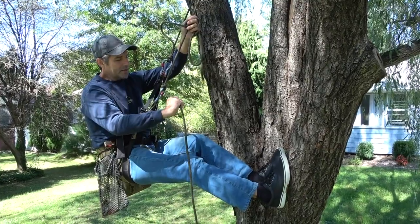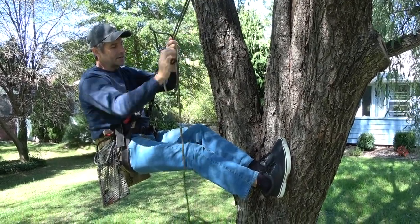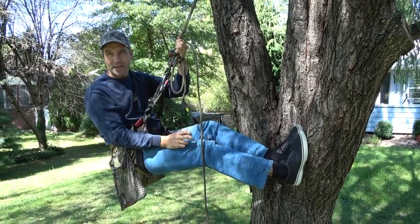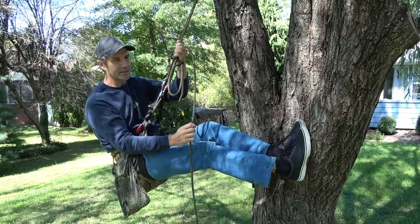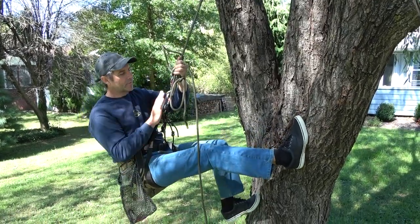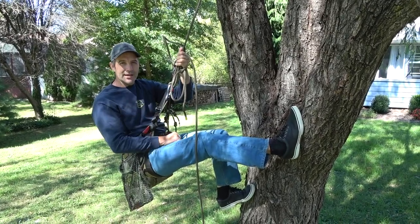The other trick about the munter is you can experiment with the way you feed the line in — it can greatly decrease or increase the amount of friction and decrease the amount of spin in the rope. I tend to do it like this. You can do one-handed operation and come down nice and slowly. Don't put too much friction or too much burn or too much heat. All right, you guys, good luck.